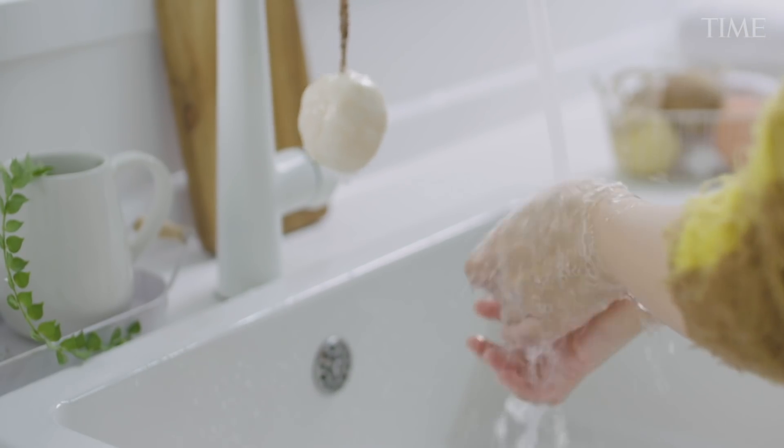When you wash your hands, you want to make sure you wash them for 20 seconds. Some people say sing happy birthday — whatever your song is, just make sure you're washing for 20 seconds.